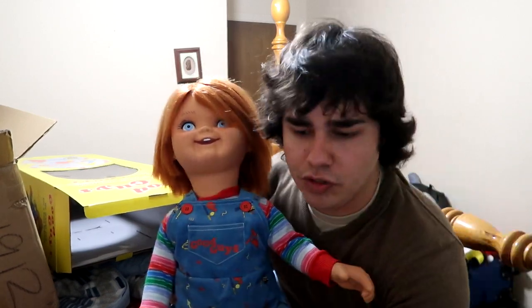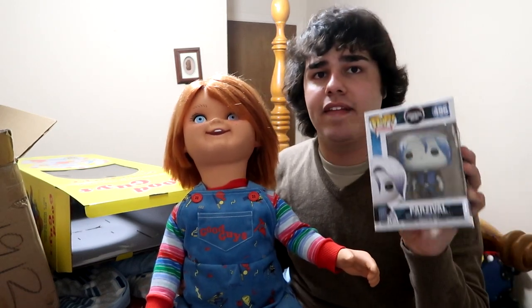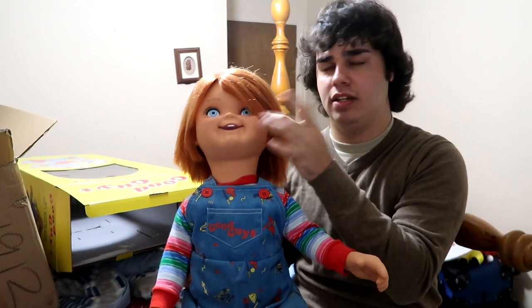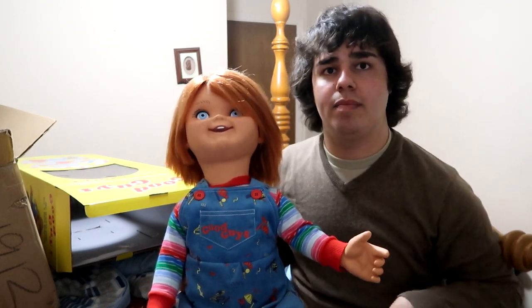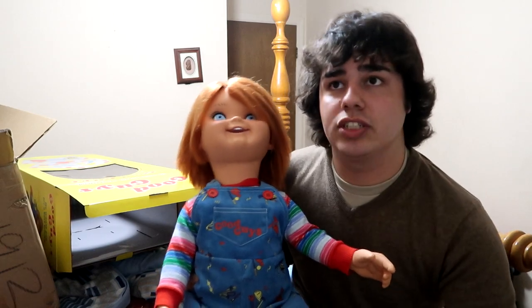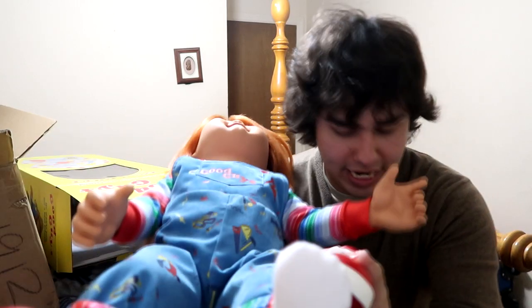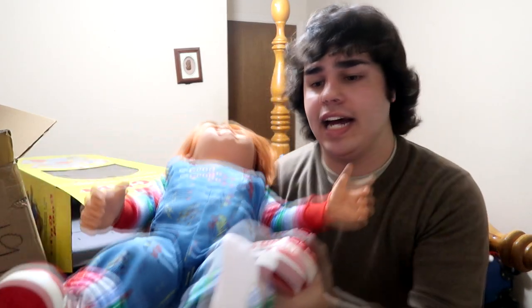The hands rotate. If you know what Funko Pop figures are — it's made out of the same material. The face and the hands are made of the same type of vinyl. And the shoes actually come off, and it has real socks. I have them pulled up.